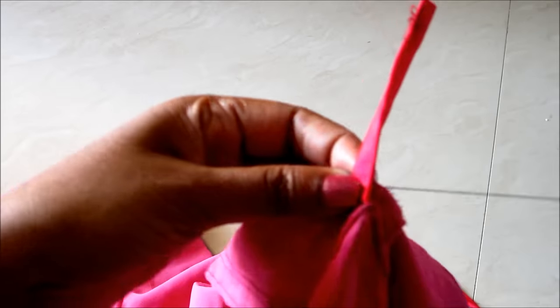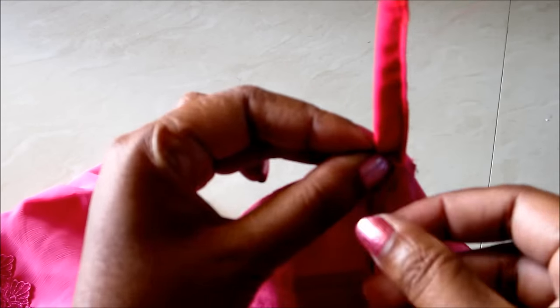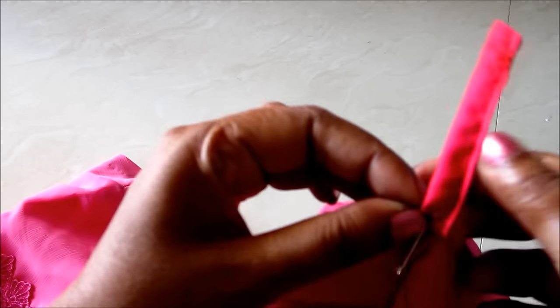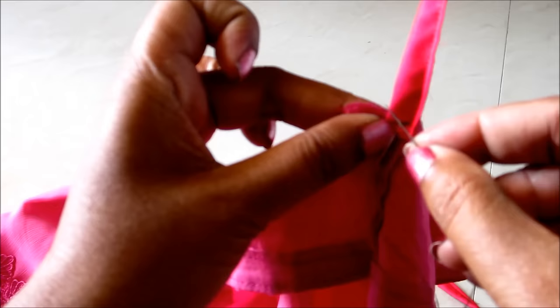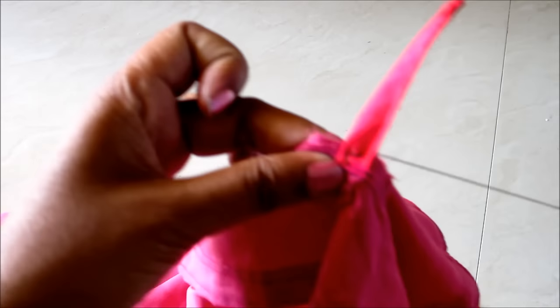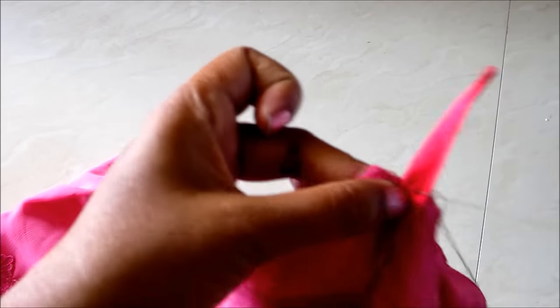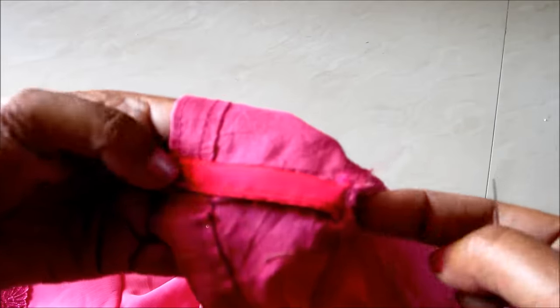Give the hand stitch. When you are making a new blouse, you can sew it at that time when you join the sleeves — just place it on the seaming line of the sleeve and continue with sewing. You can also do this for kurtis, crop tops, and lehenga blouses to avoid the slipping of inner garments.